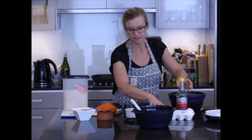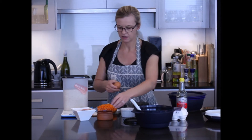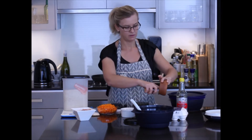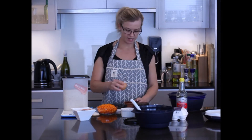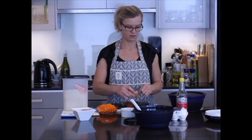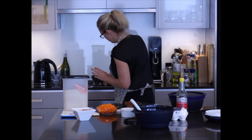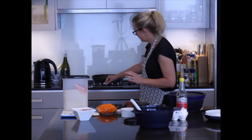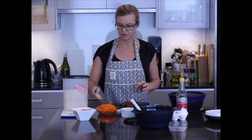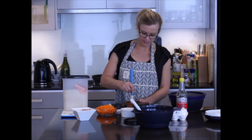Now I'm going to move on to the egg. I'll grab an egg and crack it into the bowl. While we wait, I'm going to start heating up the fry pan. Using the spatula, I'll give the egg a little bit of a whisk.